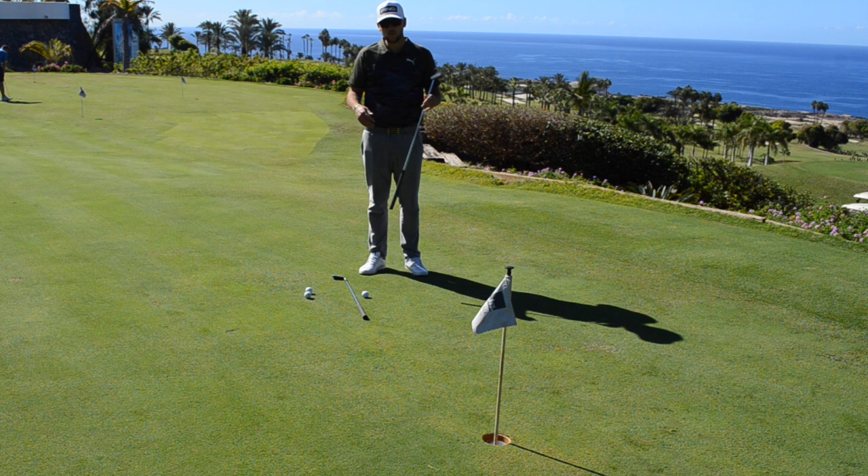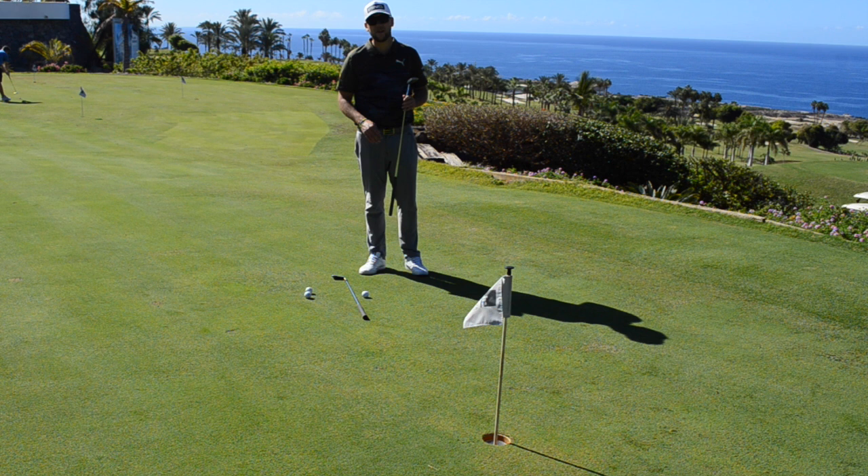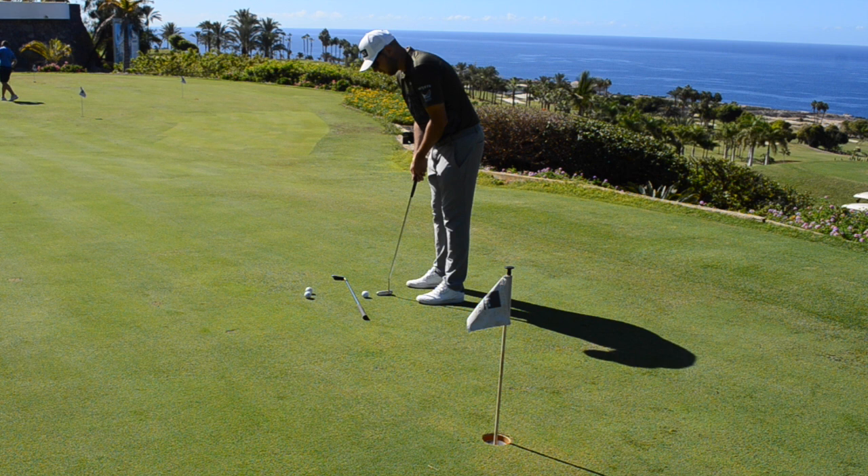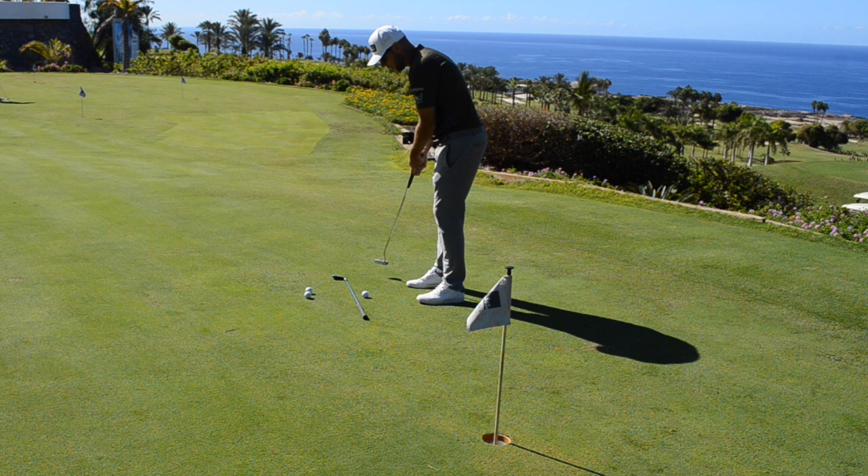In previous videos you will have seen that we've talked about aiming at something in front. Today I've got a right to left putt and I've taken my time to line that up. I've also got a shaft on the outside of my putter. One of the biggest things I see is that when people go on the putting green, they don't have any focus on what the stroke's doing — some are cutting across, some come way inside.